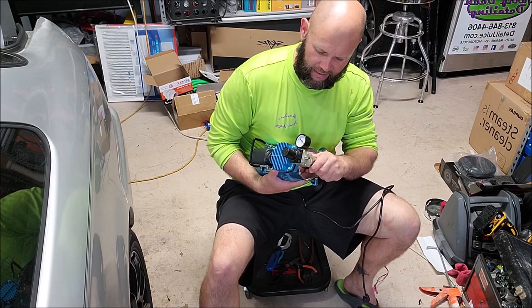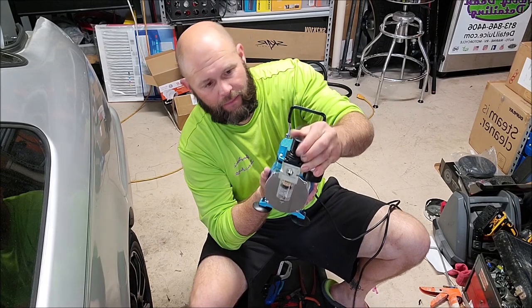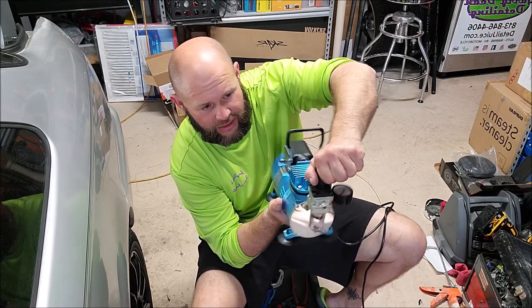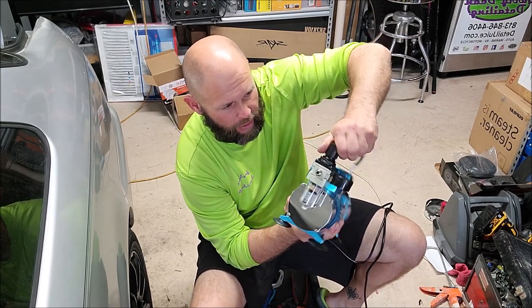I have the regulator. You pull the top up and then you can tighten it, you can loosen it, you can do whatever you need to do. That didn't sound good, but it didn't break.